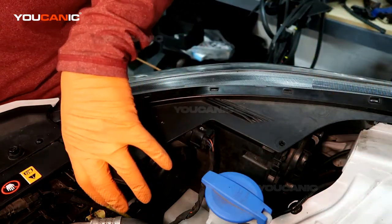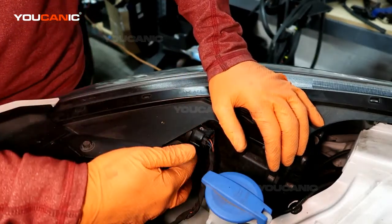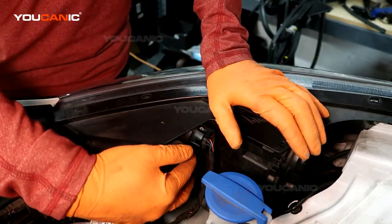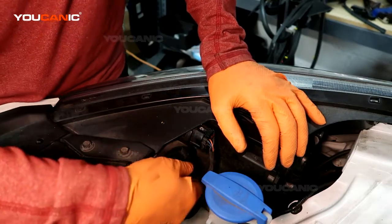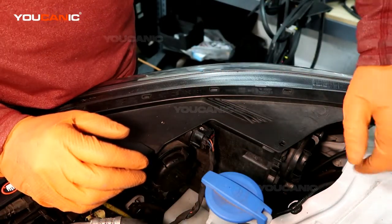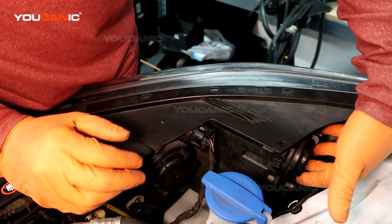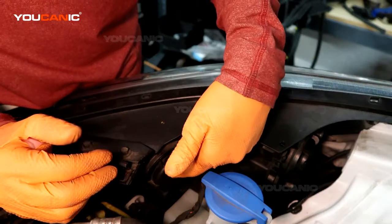This is the back of the headlight housing. On both sides we have ample space to reach our hands in here and replace things without removing everything from the vehicle. We have the clearance light, parking light, and marker light over here. The low beam is here and the high beam is here.